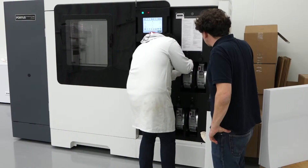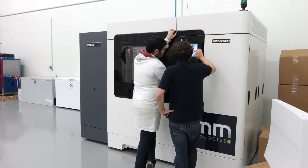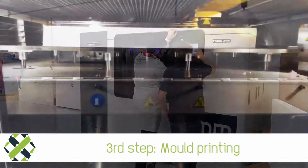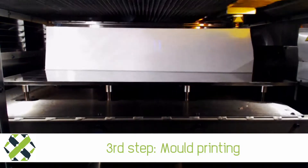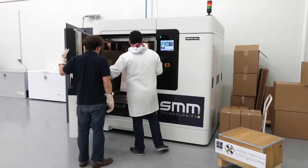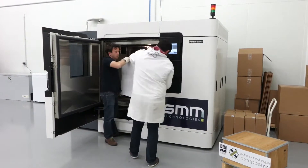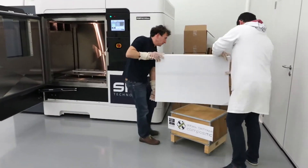Right now it's the biggest 3D printer in the world. It has a working volume of over 1 meter cubed. This printer is intended to make the mould onto which we'll be able to lay composite material. Thanks to these very high performance materials, we'll be able to create parts intended for the automotive and aeronautic industry, as well as renewable energies. The development of these parts will be a lot faster than at present.